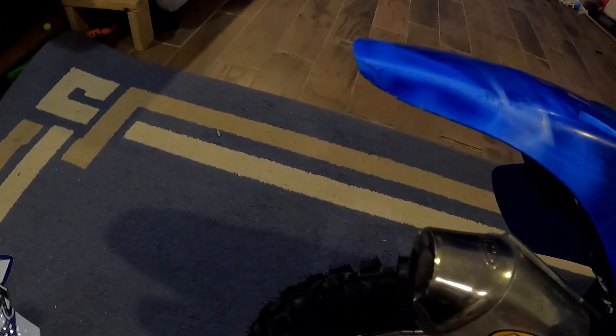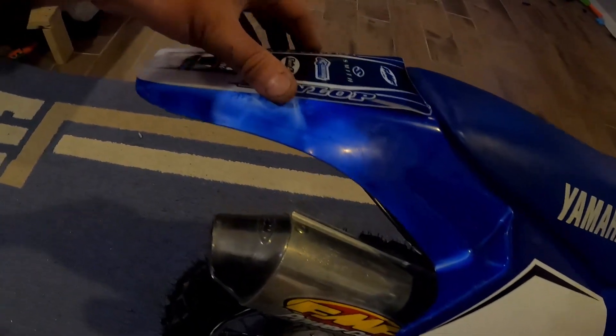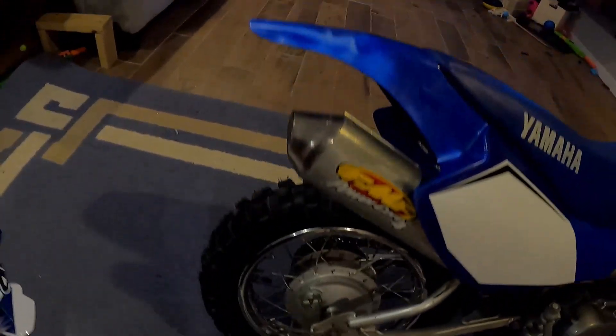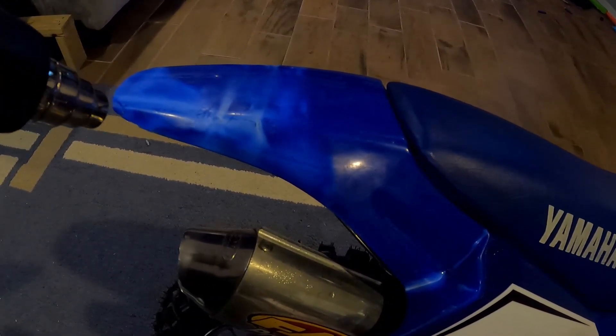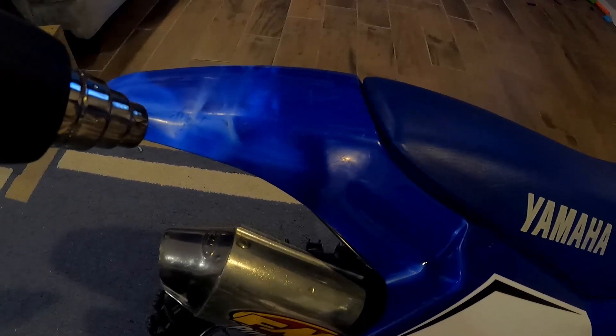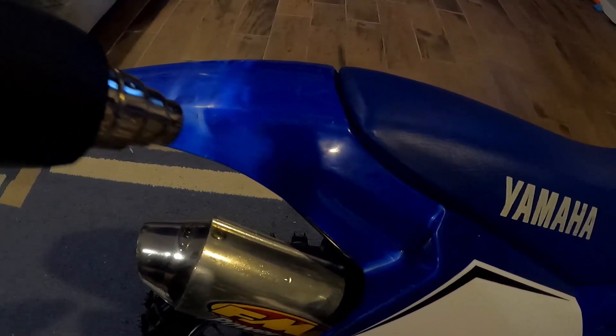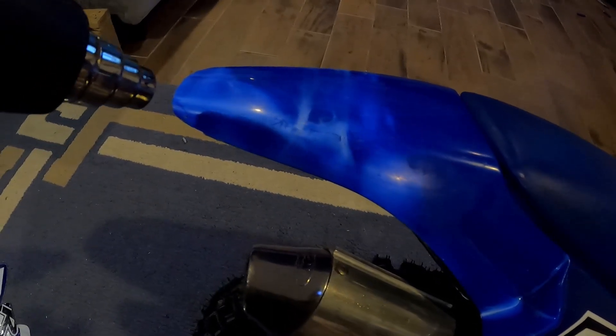We've got some discolored plastic here, so this back sticker is probably not going to cover all of it. You can just use your heat gun and warm up the area — a lot of times it'll turn back to the original blue color. If you have a Honda with a red color, you can play around with it just to see if it'll work out for you.